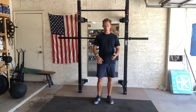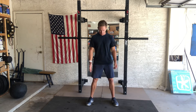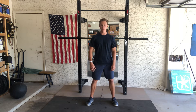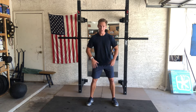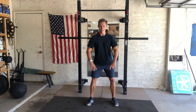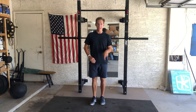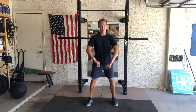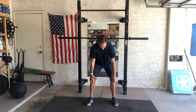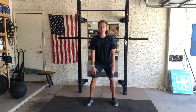Think about setting up for a squat — feet facing slightly out. What you want to think about doing is putting force into the ground, and without actually moving your feet outward, just twist your feet into the ground. Imagine you have a nail in the bottom of your foot going straight into the ground and you're trying to screw that nail in as much as you can. When you do that, you're going to feel tension and torque created all the way up your legs.